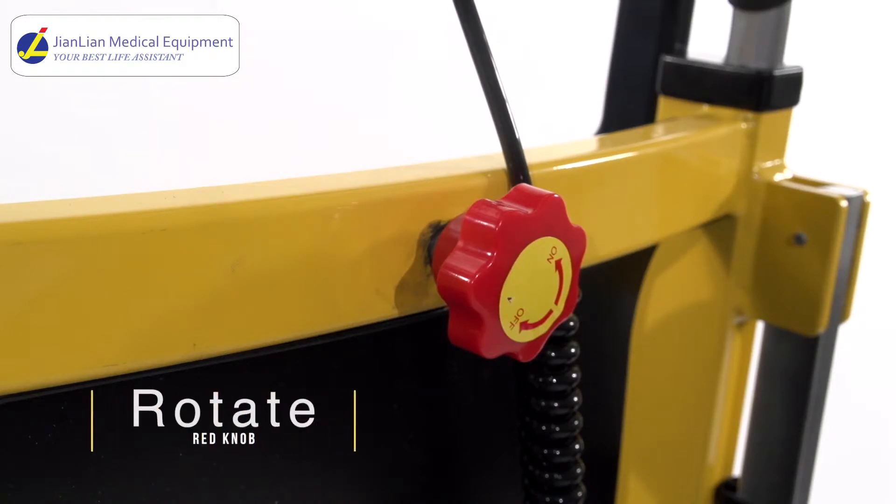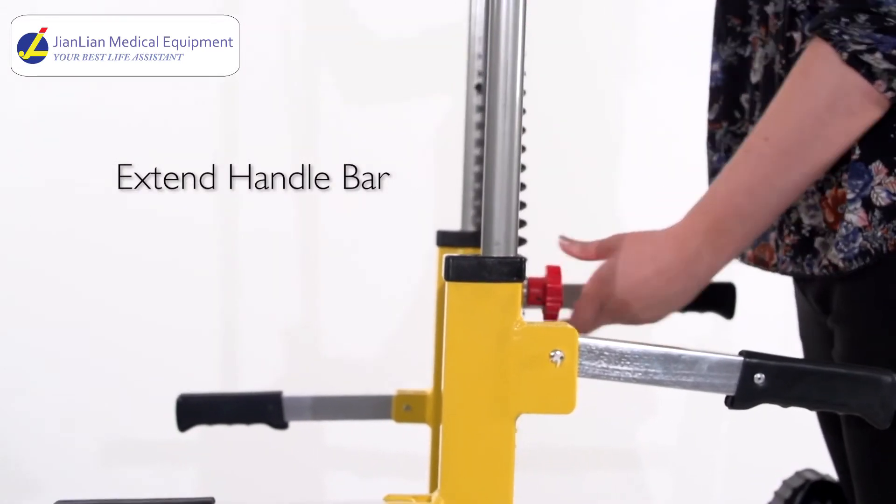Rotate the red knob behind the chair to adjust the telescopic handrail. We recommend that you extend the handlebar to its highest level. To get familiar with using the chair, practice going up and down the stairs without a live body. This ensures the safety of the patient and yourself.